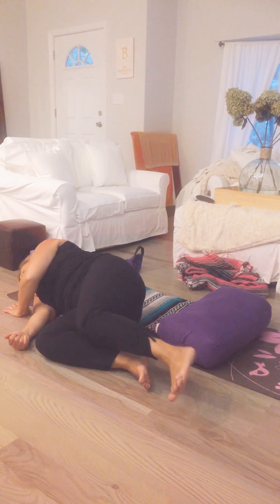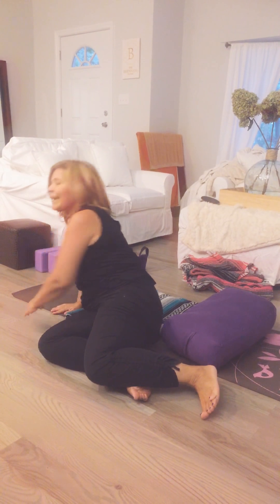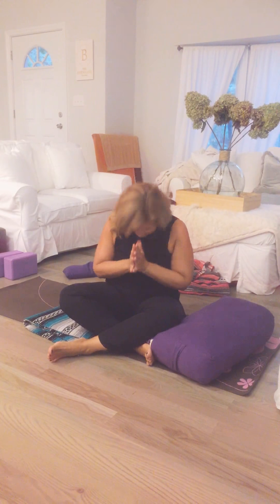When you're ready, bend your knees, turn to one side, gently press your palm into the earth, rise up, and go on with your day in a much more relaxed way. Thanks for joining me.